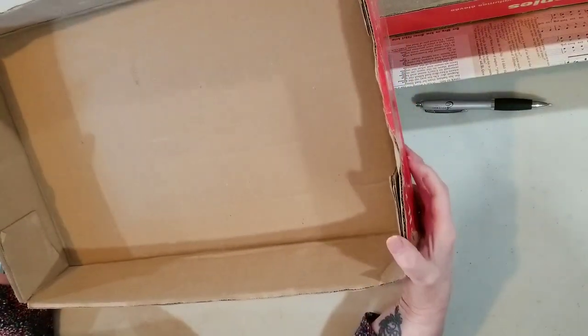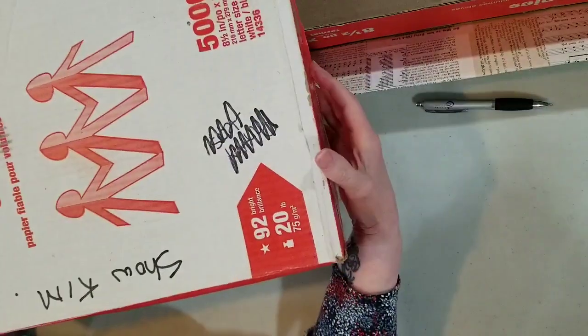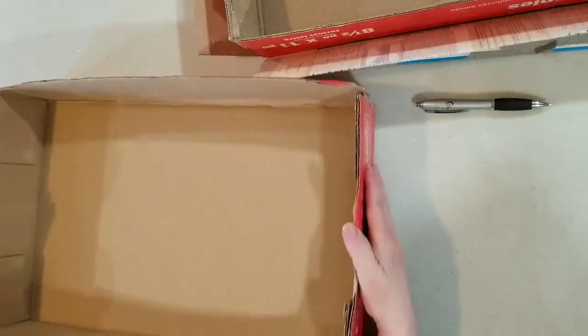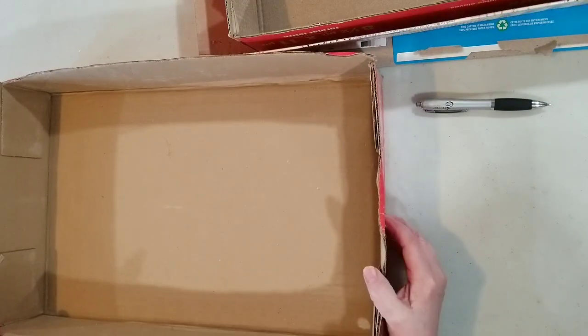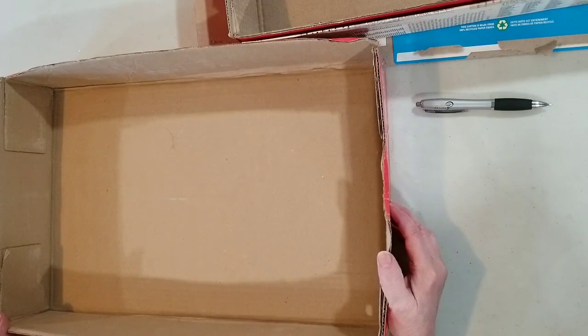It's a cardboard tray — actually a lid from a paper box that held packages of copy paper. So I'm going to use that as the base for making the ephemera box. If you don't have a tray like this, you can use cut up boxes or corrugated cardboard boxes.